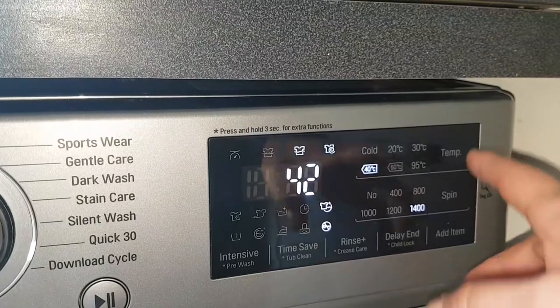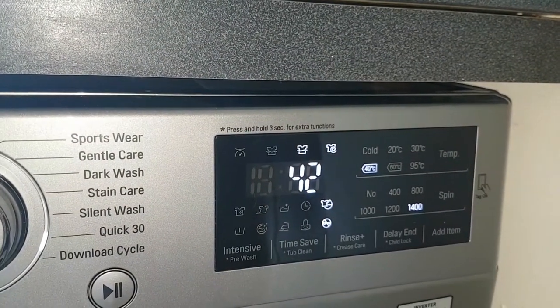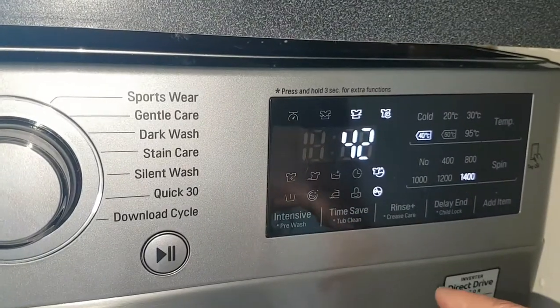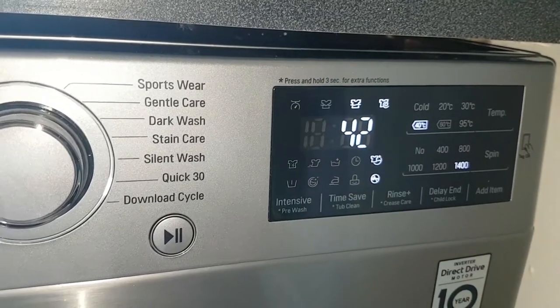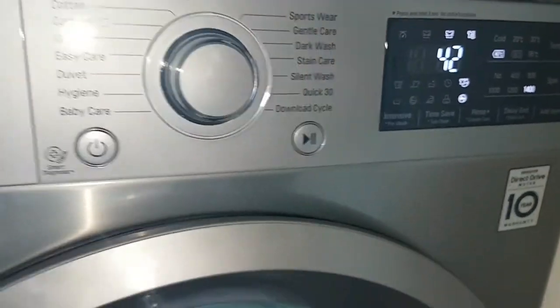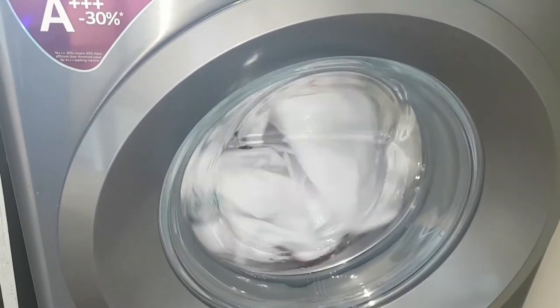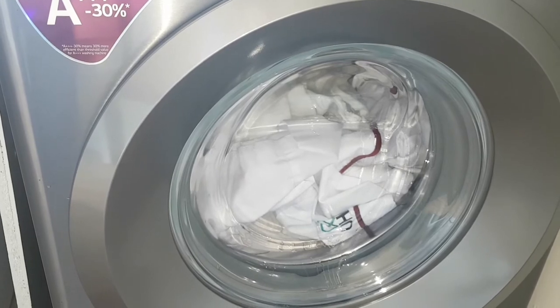It's got nice touch button functions — when I changed the temperature I just had to press the touch screen. I've got the time save and a delay end, which is quite important as I hate ironing. So I like to know when it's going to finish so I can get the stuff straight out and hang it up to avoid ironing.